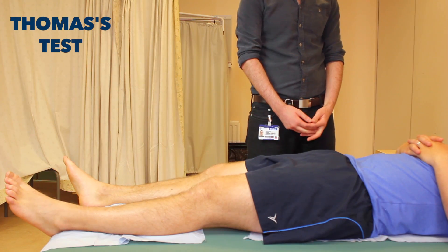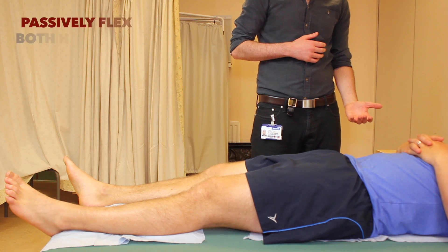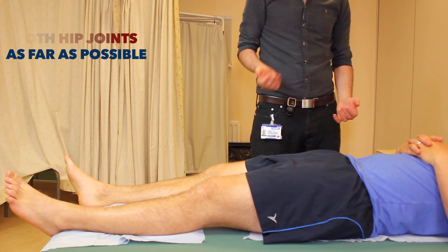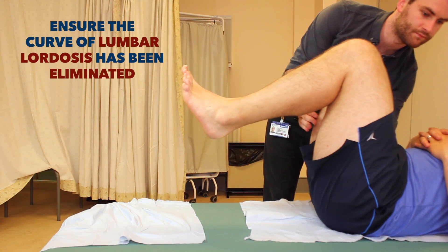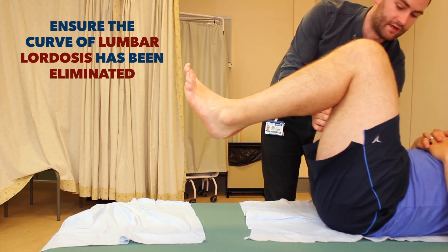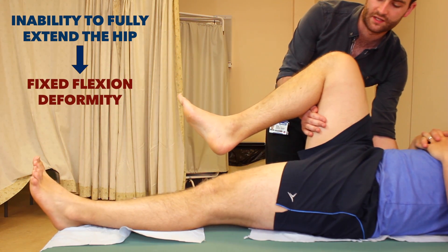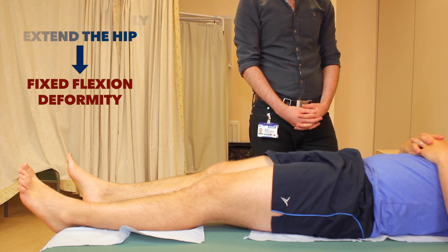What I need you to do now is just bring both knees up towards your chest for me. I'm going to put my hand underneath your back and let one of your legs go down. So if you could just bring both knees up for me. And just let your left leg back down. I'm just going to do the same on the other side now, Andrew.